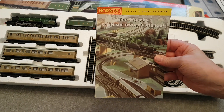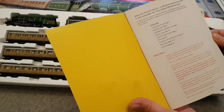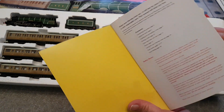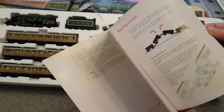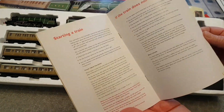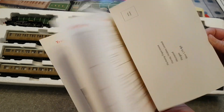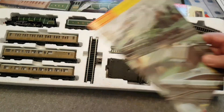The Hornby train set owner's manual. It's in good condition, nice little booklet. Contents about getting started on model railways. That's quite a nice little feature they've put in there — just useful hints and tips, really. Building layouts, et cetera. So that's not bad at all, it was in the box.